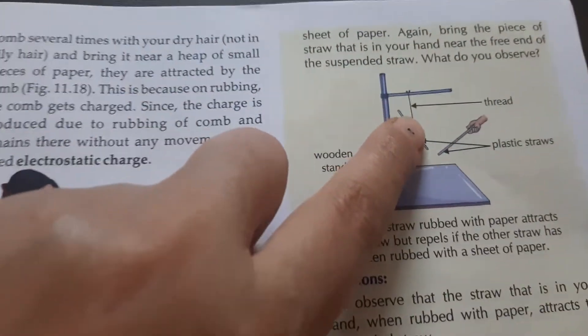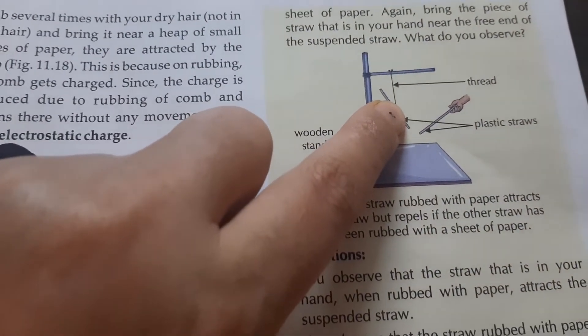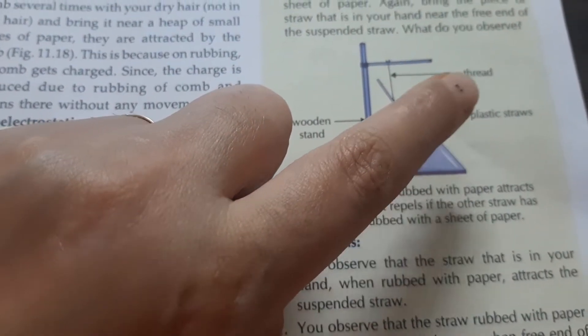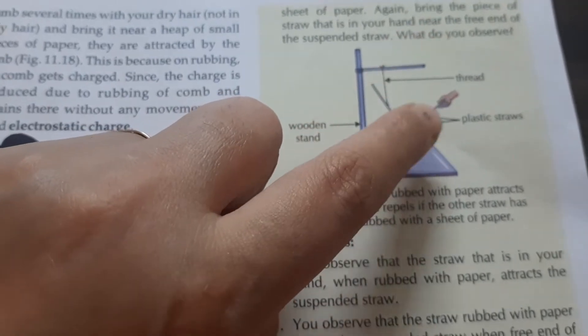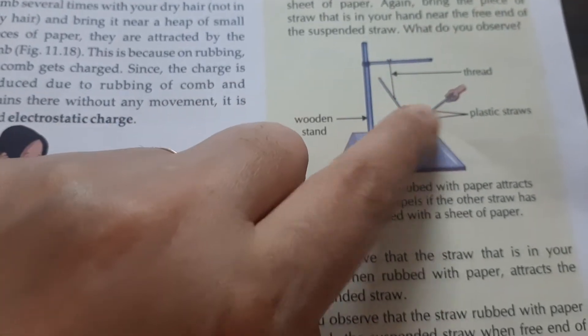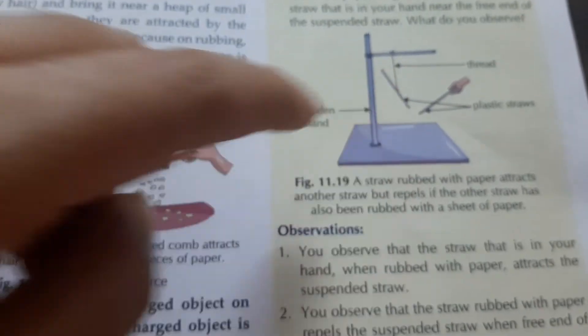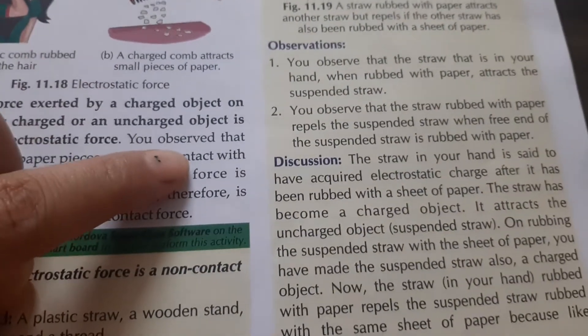And in the second case, when both straws have been rubbed with the sheet of paper, we observe that they repel each other. The straw moves backward — this shows repulsion.